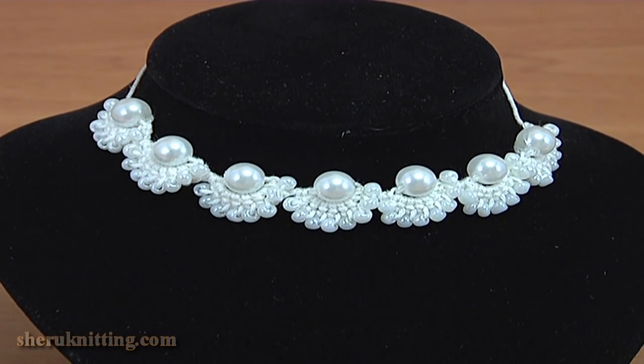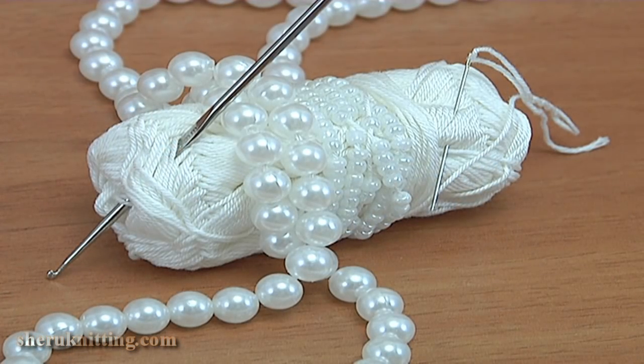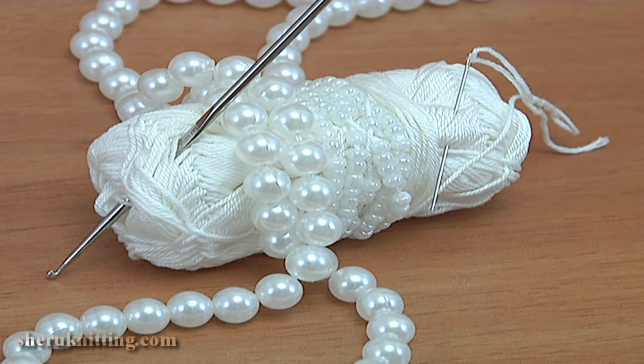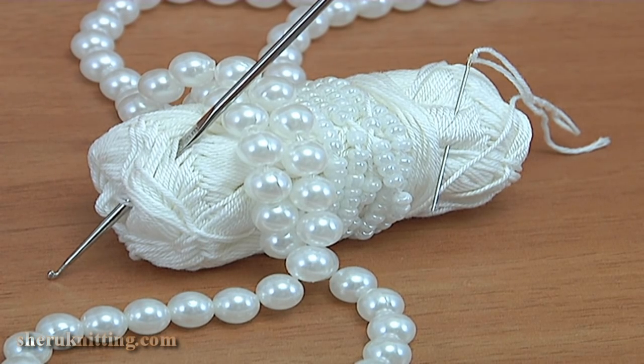Here is how it looks as a necklace. In this video I will be using cotton yarn, big beads, seed beads, a crochet hook, and a needle.